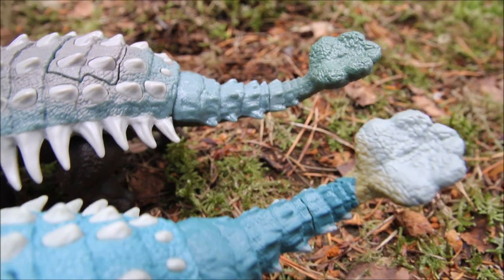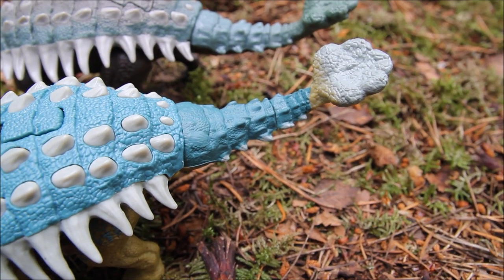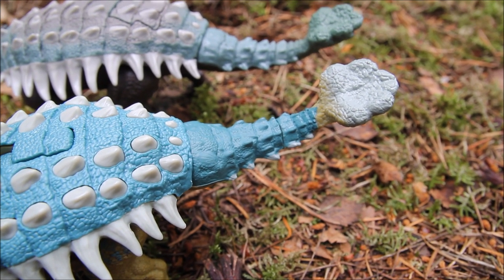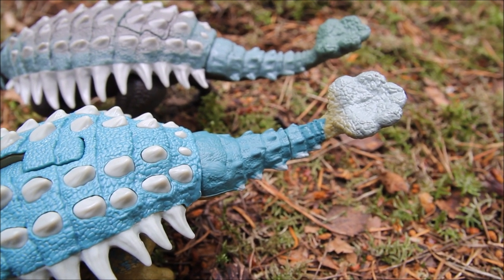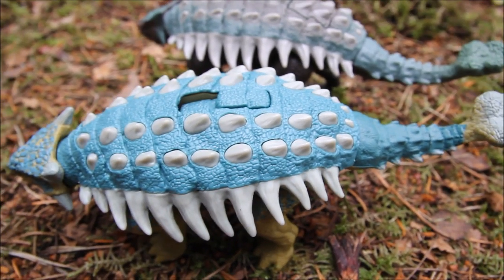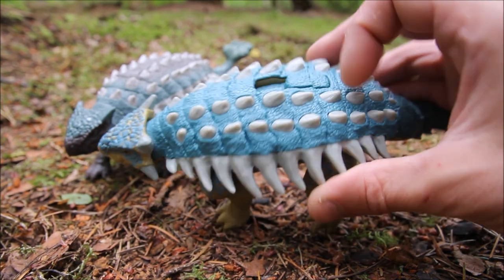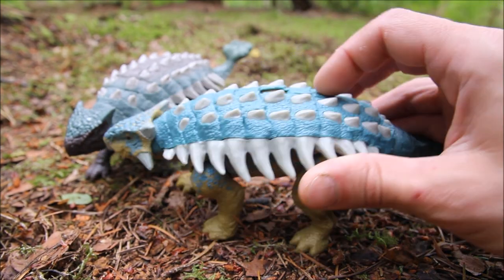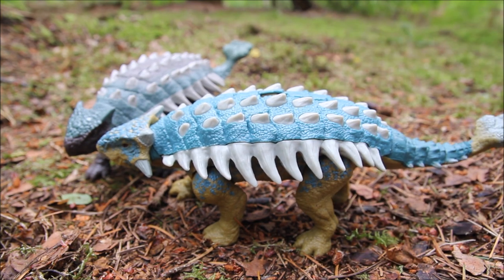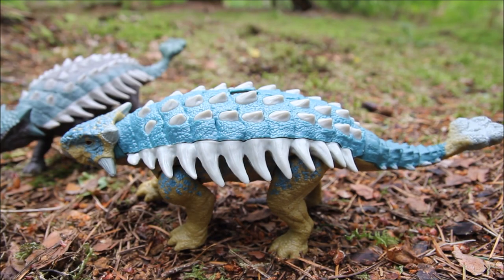They've put in a lot more detail and effort with the paint on Bumpy, and maybe it's because she's quite a popular dinosaur, quite well known now because of the cartoon — it's quite a significant dinosaur, so they've put in that extra effort. As with all these Roar Attack figures, it has that sliding button on the back which you push forward once, and as well as making a sound, instead of making the mouth open like on most of the others, it makes the tail sway.